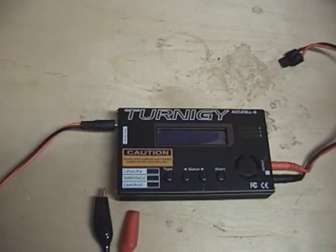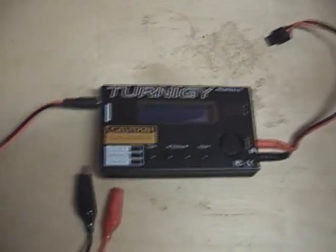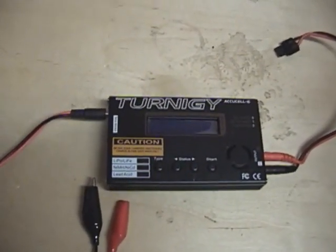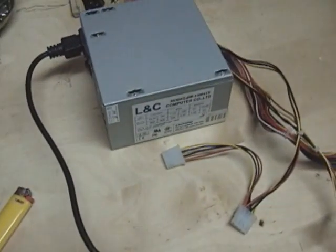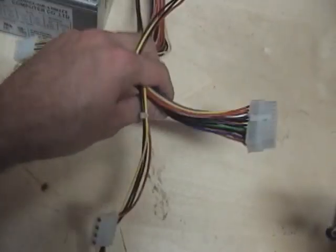You can buy the power supply off Hobbycity's website for about twenty dollars or so, or if you have an old computer lying around that you're not using, you can use the power supply from that computer. This is a power supply from a computer, and as you can see it just has normal cables that plug into a computer.